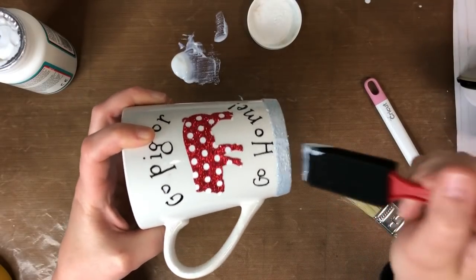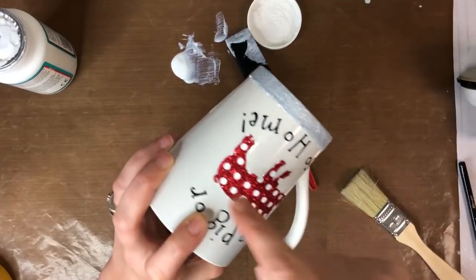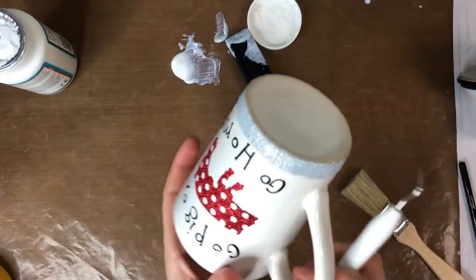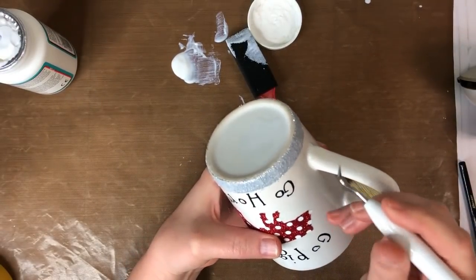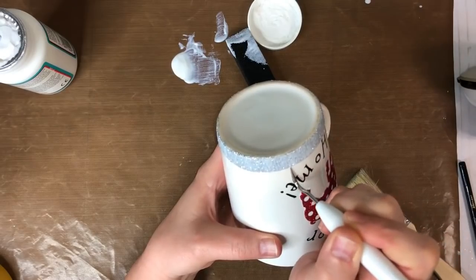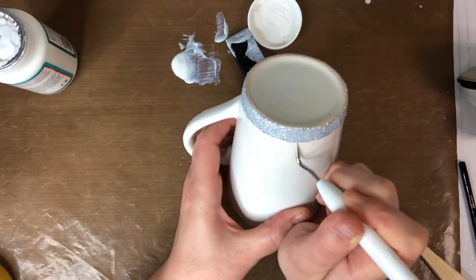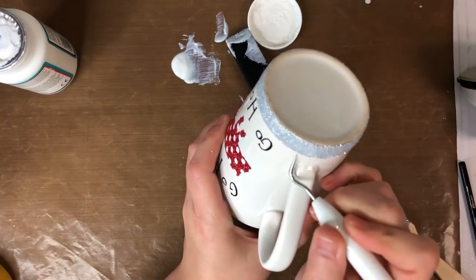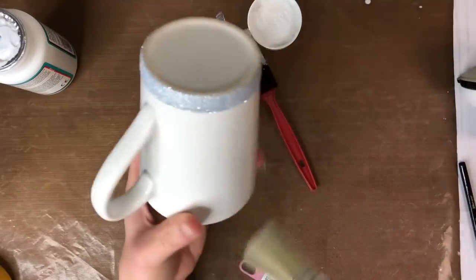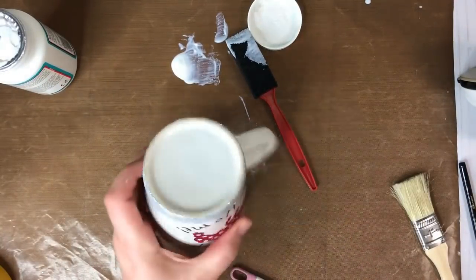If you're going to go over any other part of the cup with Mod Podge, make sure it's a fresh brush with no glitter on it and a clean area. Clean up the line as carefully as possible. Set the cup upside down like this and let it dry for 24 hours, then it's good to go. The next day you can come back and wipe off any excess glitter that's just lingering around.